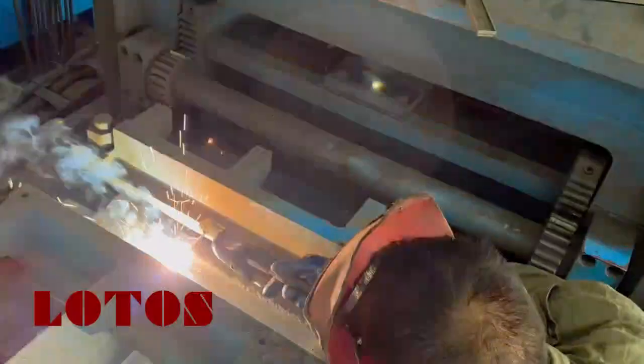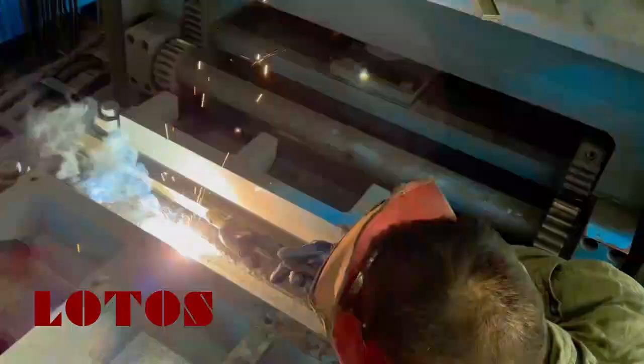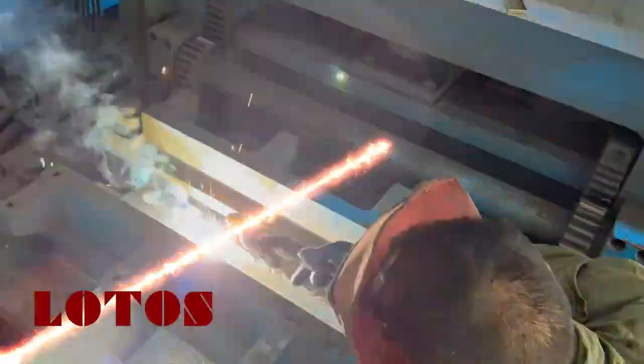The welding seam. In this section we call it butt welding. The main function is just to join the coil ends together.